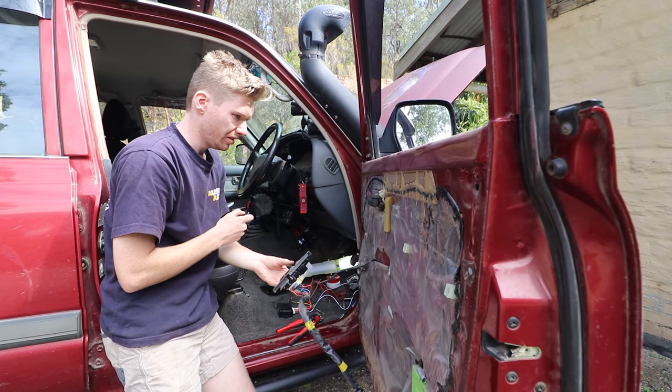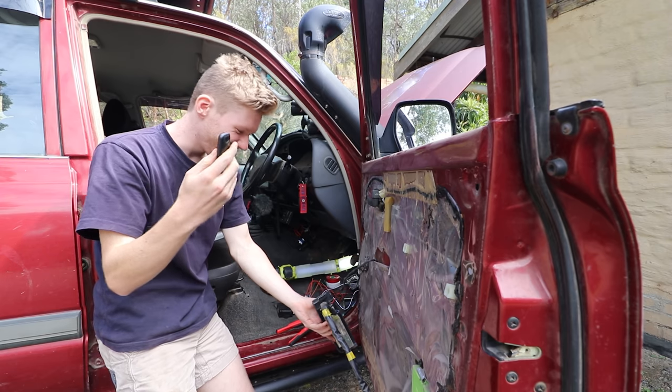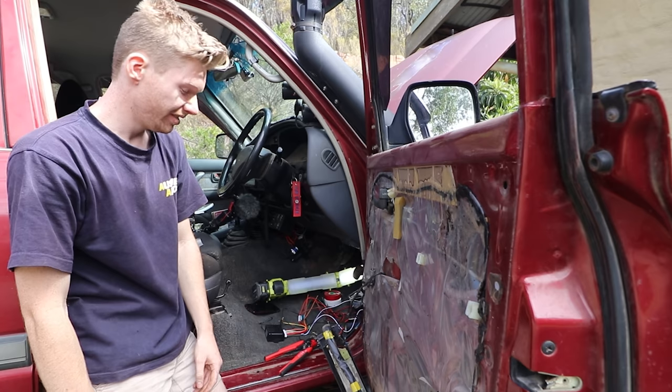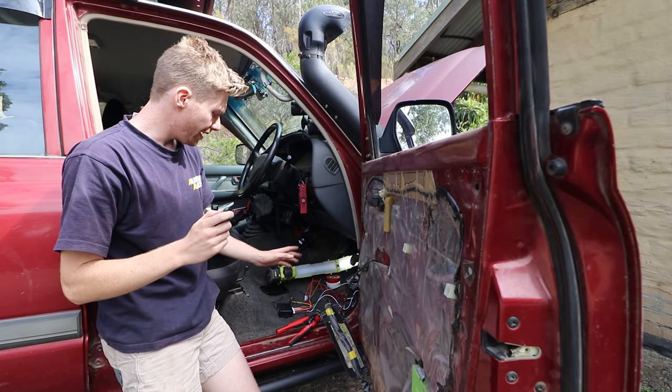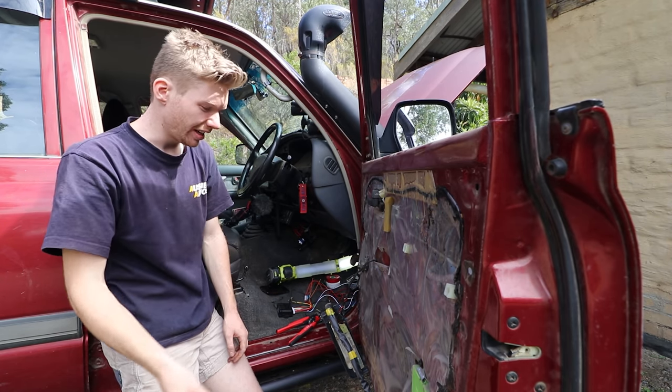Does the keys make the doors work? Central locking is working! That was extremely easy — like just stupid easy. But now we're going to make it all neat, clean up the wires a bit, and I'll show you how it all works, what wires go where.